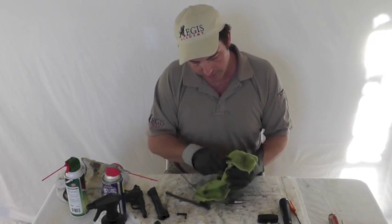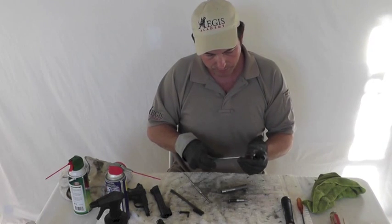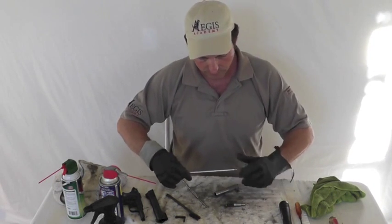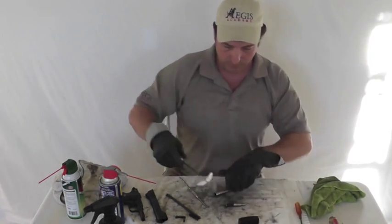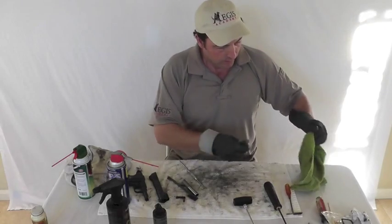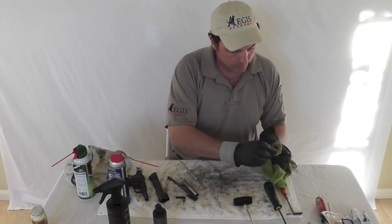Wipe the exterior part down. Take the .45 bore brush and run it through the bore a couple of times to get the big stuff out — that's all this is designed to do. So we punch that back and forth a few times, then take a patch and run that through. Then wipe down the spring and guide rod.